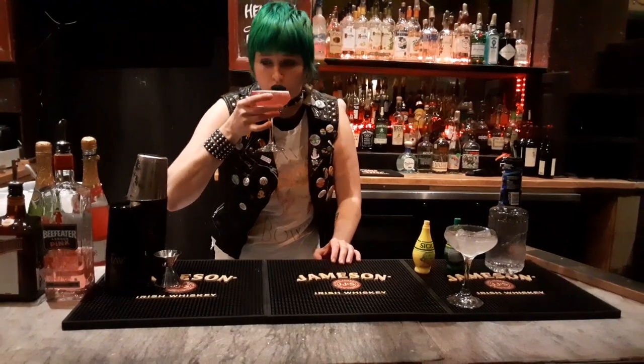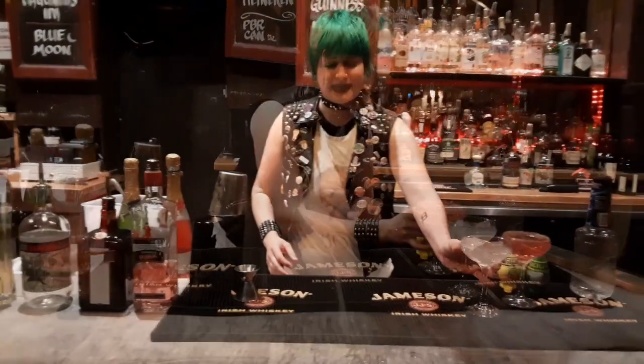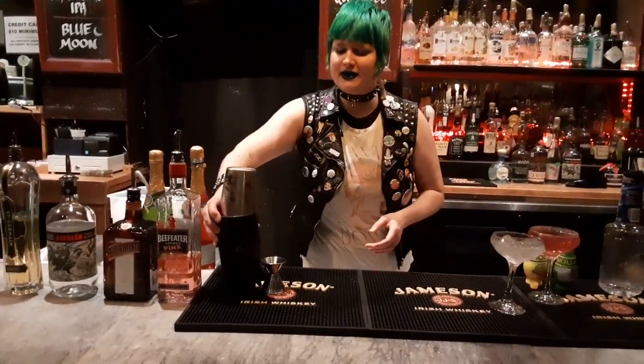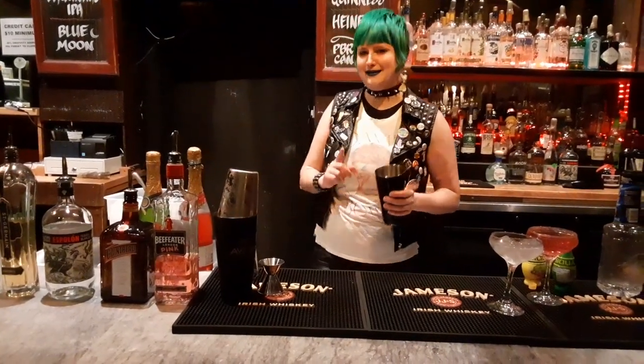Cheers. Yeah, that's delicious. This next one is going to be known as Sherry the Sellout, and you'll understand why later.